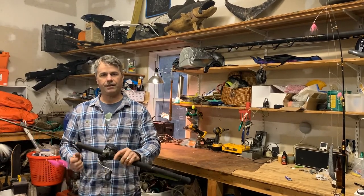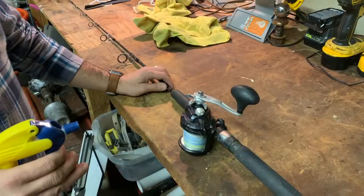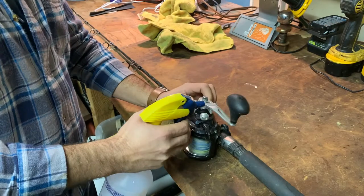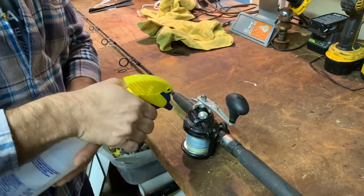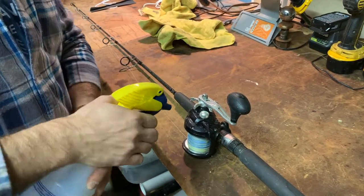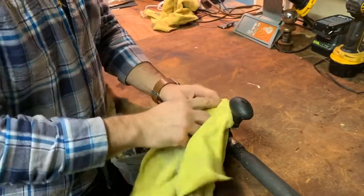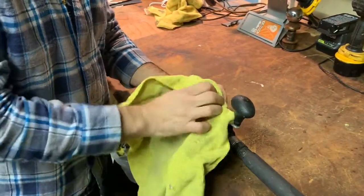Let's get a little closer into this reel right now. This conventional reel has a normal star drag and it's very easy to adjust. I'm coming towards the end of the season so I'm just gonna spray it off with some water and clean it up a little bit, because this reel literally caught hundreds of fish this season on the Northeast.